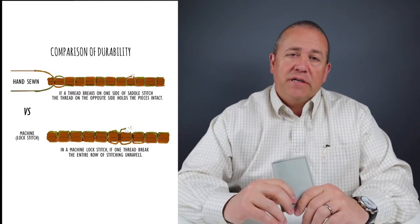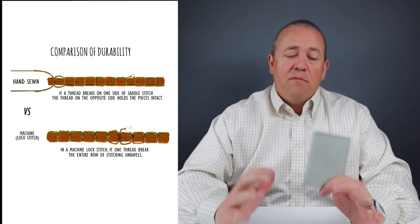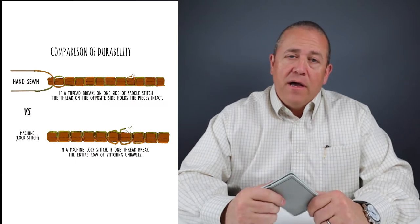In a hand-stitched piece, the thread will not unravel, and the leather pieces will not separate from each other — and more importantly, it makes it easier to repair. That's one reason why hand-stitched wallets cost more. It's more time-intensive, but the quality is superior to machine stitching, and you can create some very impressive stitch designs.